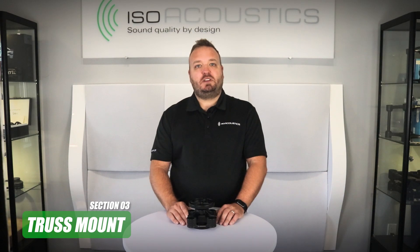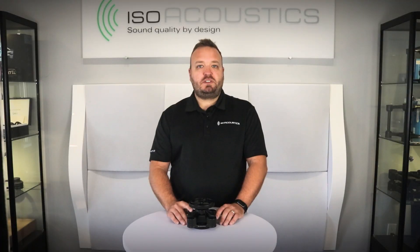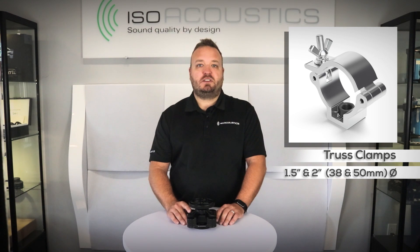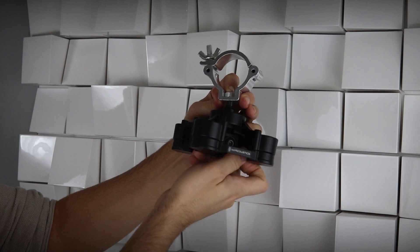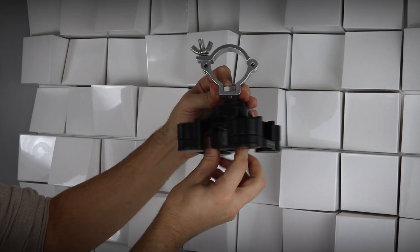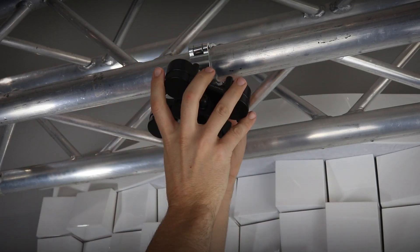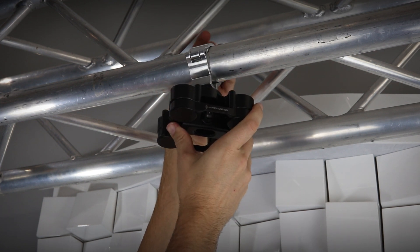The third option is the truss mount. Truss clamps are required to connect the V120 to the truss. ISO Acoustics has truss clamps available for one-and-a-half inch and two-inch diameter truss. Remove the ceiling plate from the V120 and attach the truss clamp to the V120 thread using the M10 nut. Third-party truss clamps can be used as long as they connect to the M10 1.5 thread from the V120 mount. Mount the assembly to the truss by wrapping the truss clamp over the tube and securing it by tightening the wing nut.